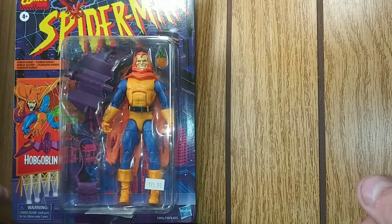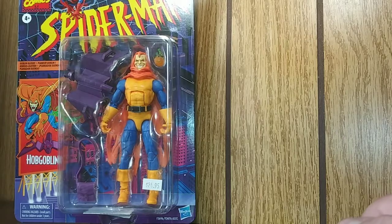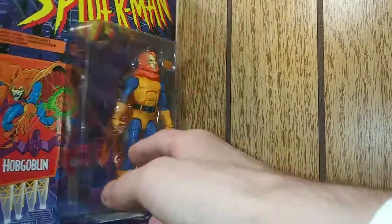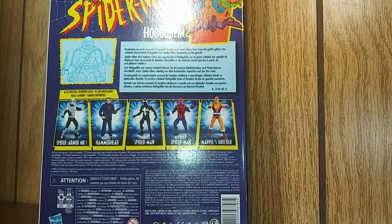Here we got the Hobgoblin — comes with his satchel, his glider, and his pumpkin bomb. On the back we have the rest of this set and a description here if you like to pause. It says: deploying an eerie arsenal of pumpkin bombs, a razor-sharp bat from his glider, the criminal mastermind Hobgoblin has Spider-Man constantly on his guard.